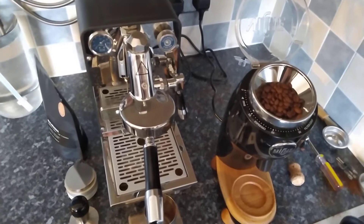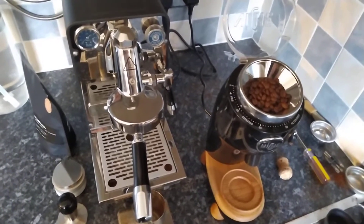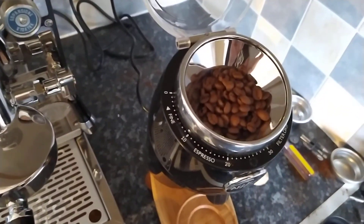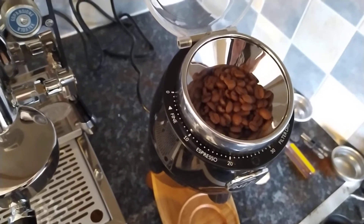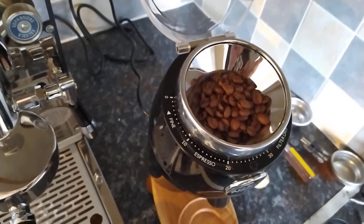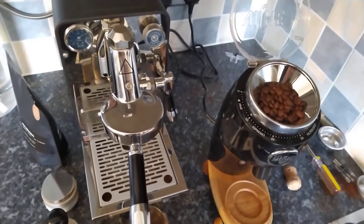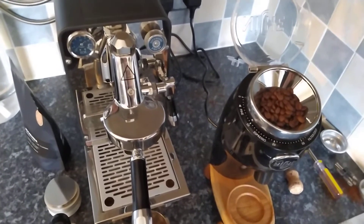All right guys, that's us at the Niche. Looking down at the beans in the Niche, I would suggest the beans are light to medium. As you can see, I've got my dial on the Niche set at 10. I'm hoping that will be a fine enough grind to produce a consistent, decent shot.